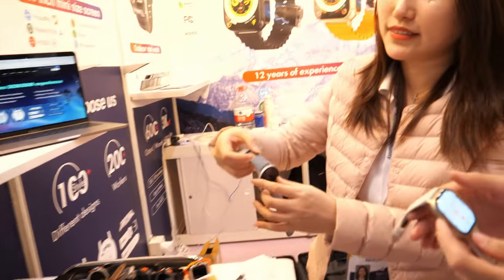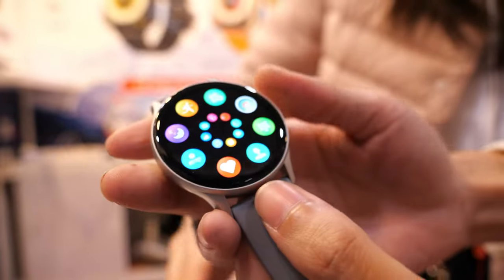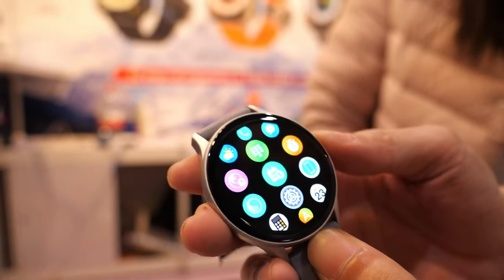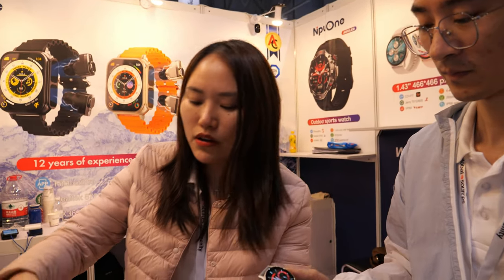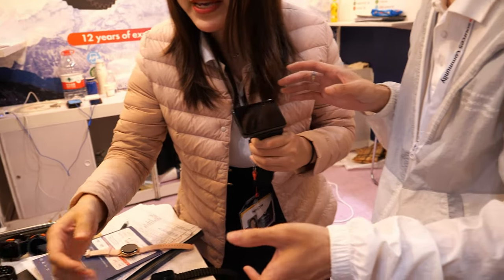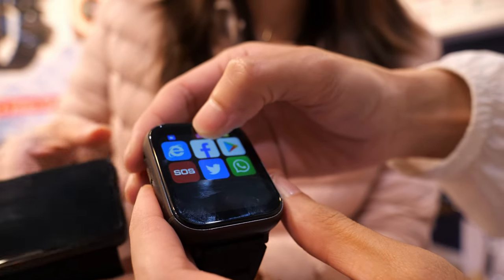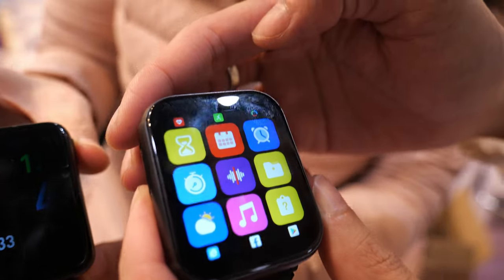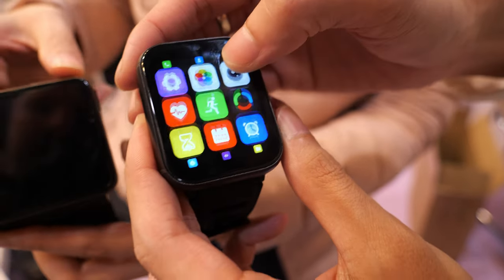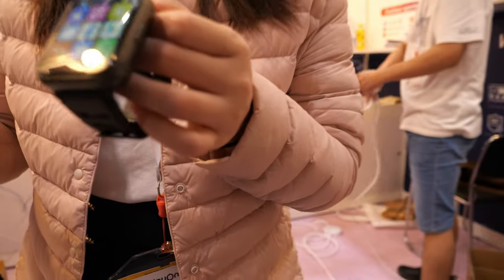The cheapest model is the AMOLED screen smartwatch at only 14 dollars. For the 4G smartwatch, you can download Google, WhatsApp, Facebook, Instagram — it runs Android. That model is only 100 dollars and is very advanced.